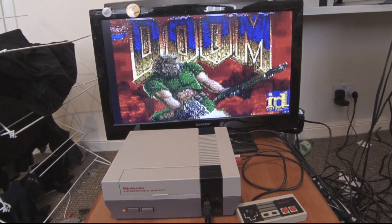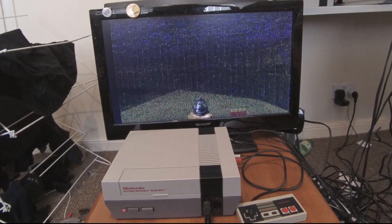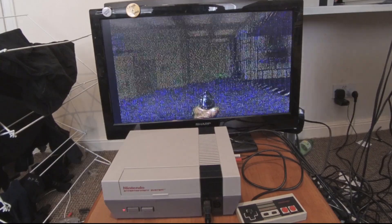Hello, I just thought I'd show you a project I've been working on. It's Doom running on a Nintendo Entertainment System. This is the full version of Doom with all of the levels and monsters, etc.